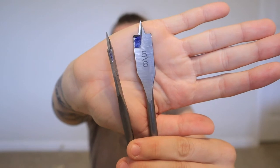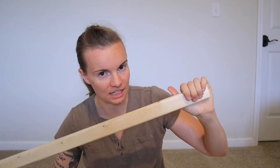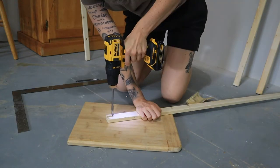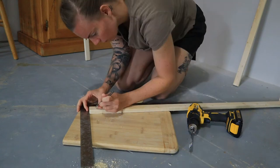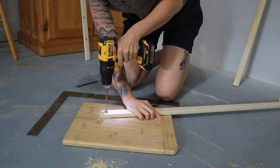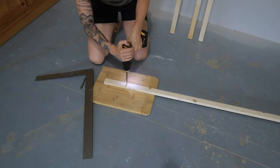That's how you drill a five-eighths and a half-inch hole. On the half-inch, you're going to come one inch from the bottom at center and drill the hole. For the five-eighths, you're going to come down six inches from center and drill the hole. You're going to do that on all four of your pieces.